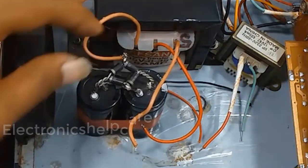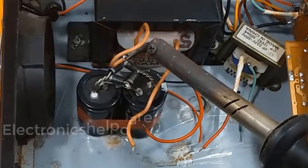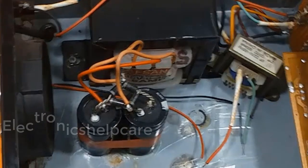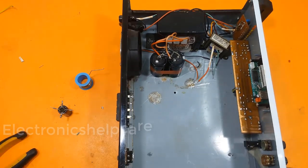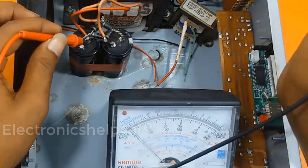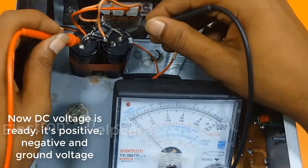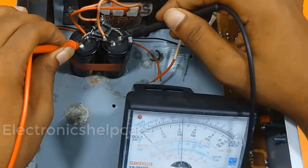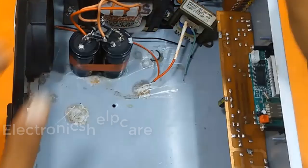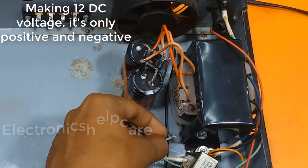This is the first key to the DC voltage. This is the second key to the DC voltage. Now the DC voltage is ready — it's positive, negative, and ground voltage. Making 12 volt DC voltage — it's only positive and negative.